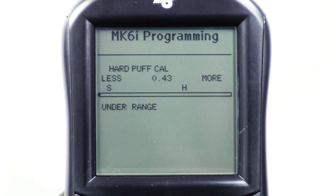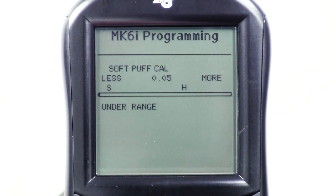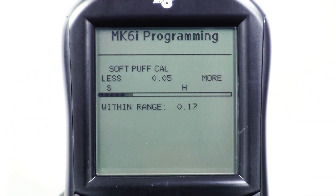Once the user is consistently reaching the calibrated value, use the menu key to back up on the programmer, scroll down to soft puff calibrate and press select. The up and down arrow keys will now move the S or soft value on the screen. Ask the user to puff softly into the straw to reach the S value, but not so hard that it reaches the H value. Remember to set the hard and soft puff values far enough apart so the user can make an easy distinction between the commands.